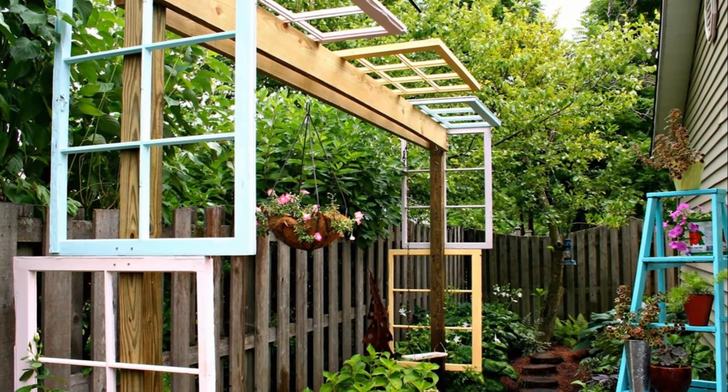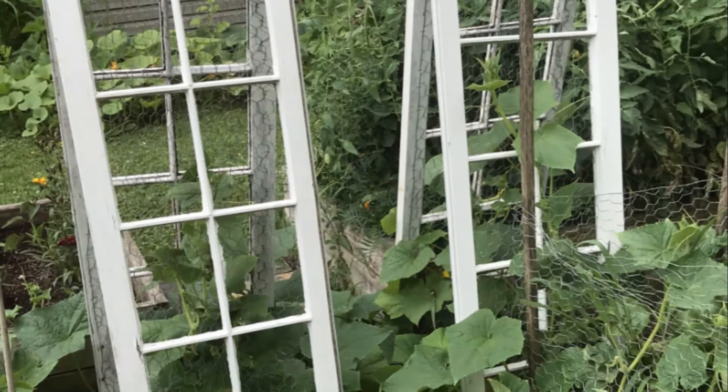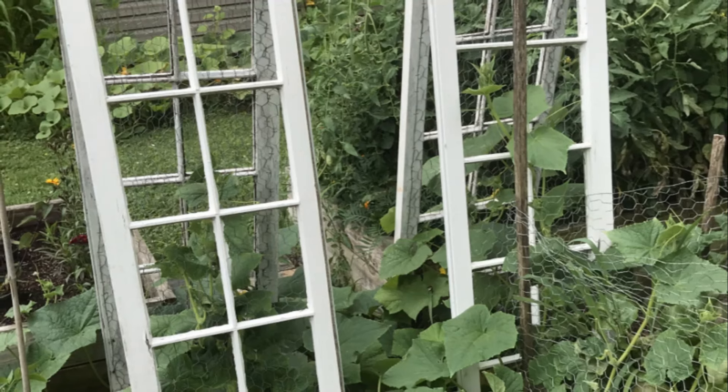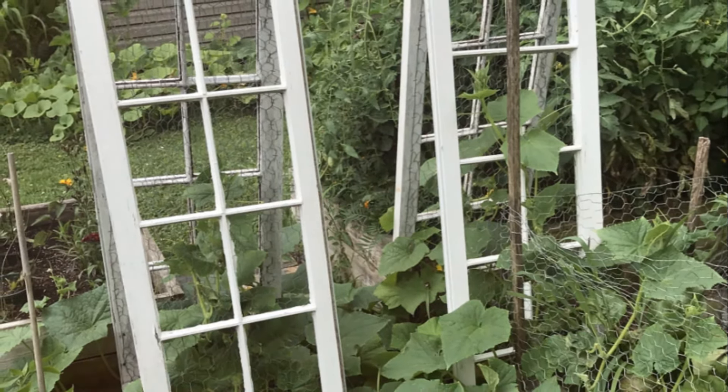or salvaged wood into unique trellises that support climbing vegetables in your garden. Each piece carries its own history and character, adding a one-of-a-kind touch to your vegetable garden while promoting sustainability and resourcefulness.